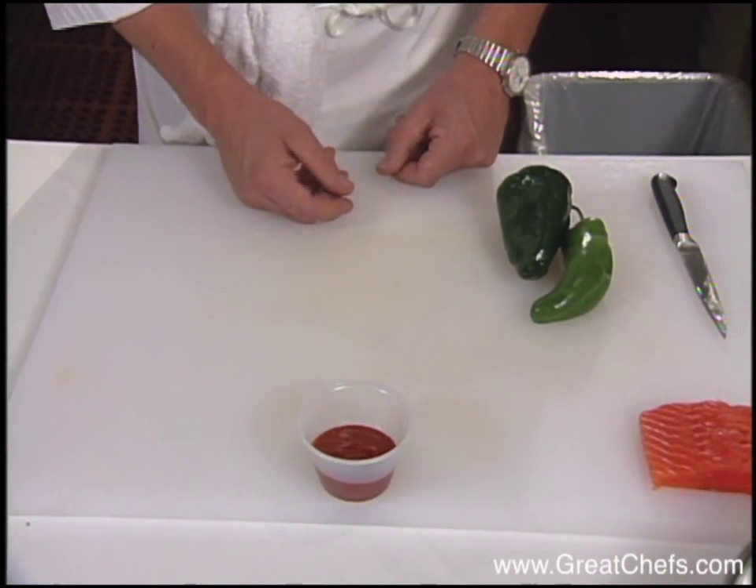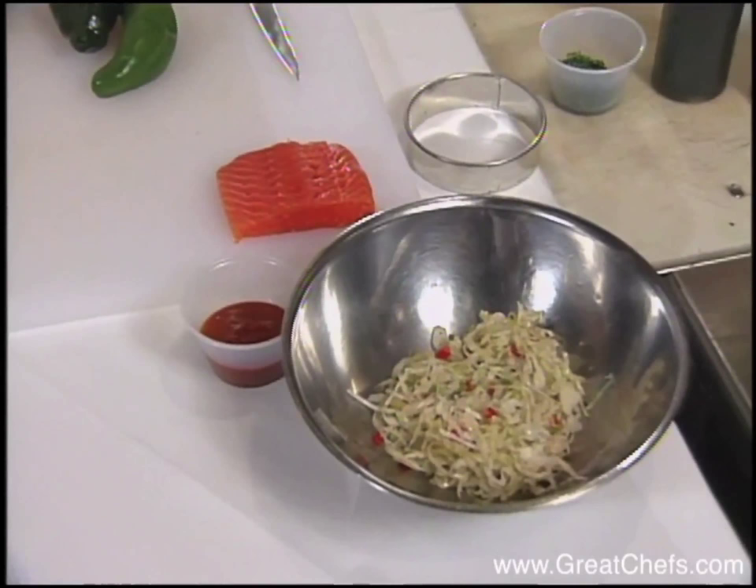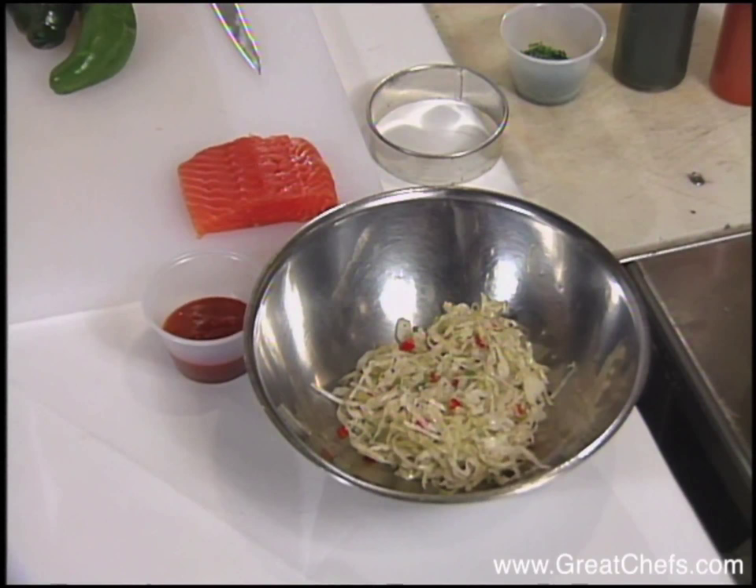We also prepare a sesame coleslaw to finish the top with, and that is shredded green cabbage that's been macerated with a hot olive oil and rice wine vinegar mixture, and it's allowed to stand for about four hours, so it's pickled.